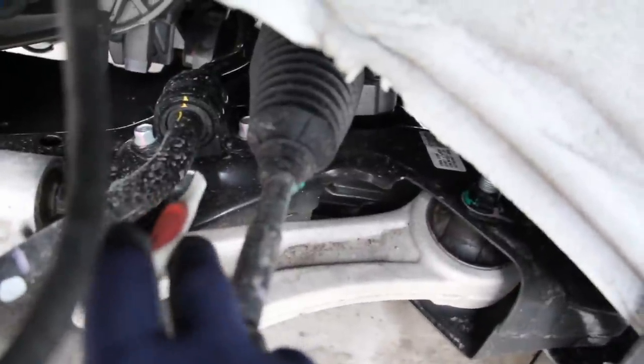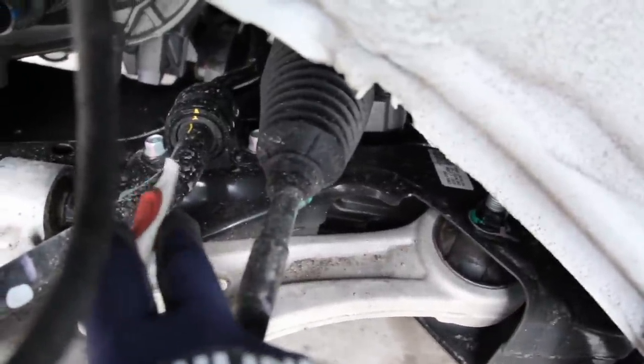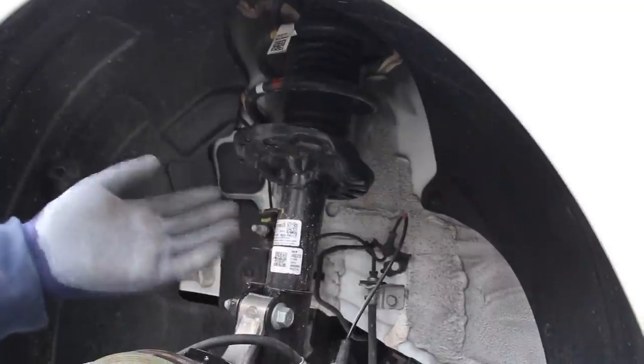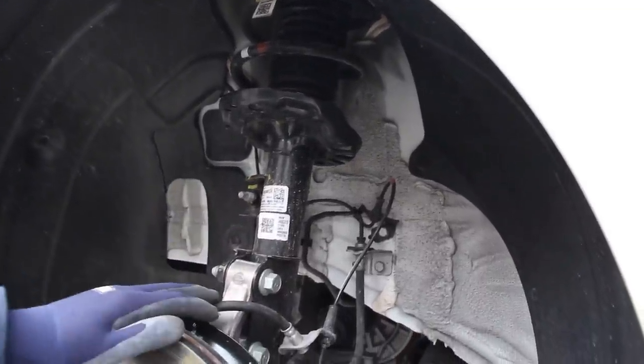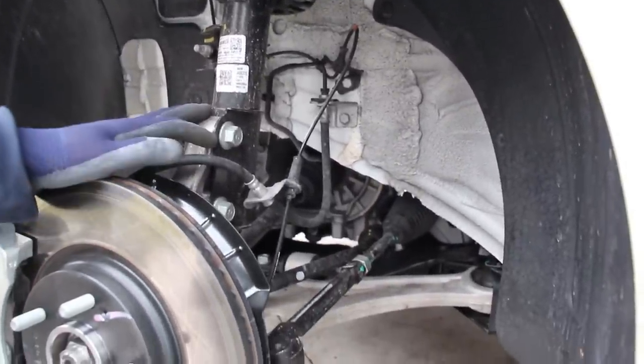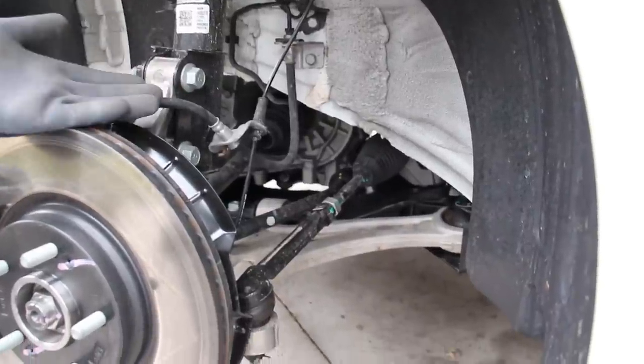For those who want to swap sway bars with the N-line model, the two bolts for the sway bar are located right here — I'm surprised it's actually pretty easy to access. Overall, a McPherson strut front suspension suits the class of this vehicle as a mid-sized economy car, and it's going to be pretty easy to replace worn parts down the road.